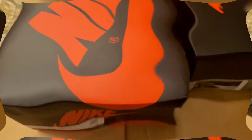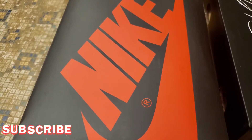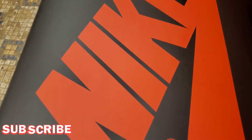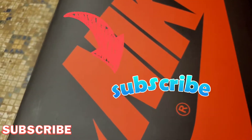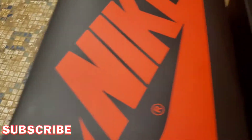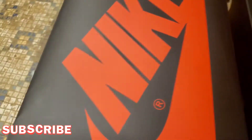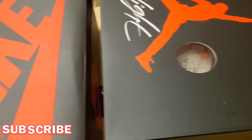YouTube, I'm back! Your boy got some stupid exclusive heat for y'all right quick. Before I go any further, I'm gonna need y'all to thumbs up that like button, hit that subscribe button when you get a chance. Let me know what you're thinking about these jokers — got some super major heat for y'all. Y'all see them boxes, right?